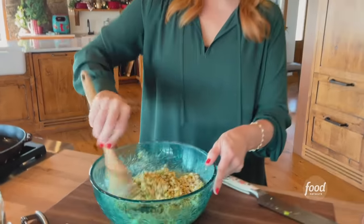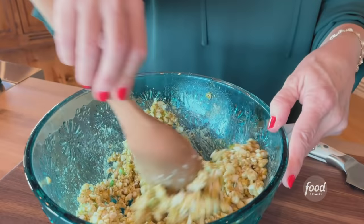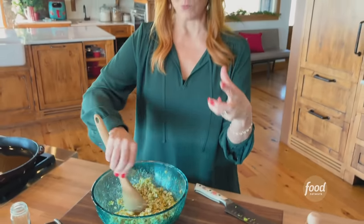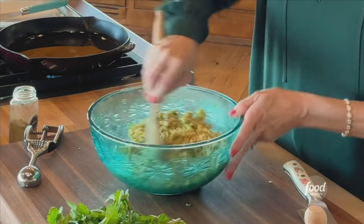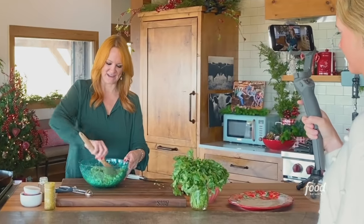All right, so that's the mixture. It's not like a clumpy, really wet mixture — it just barely comes together. Okay, perfect.